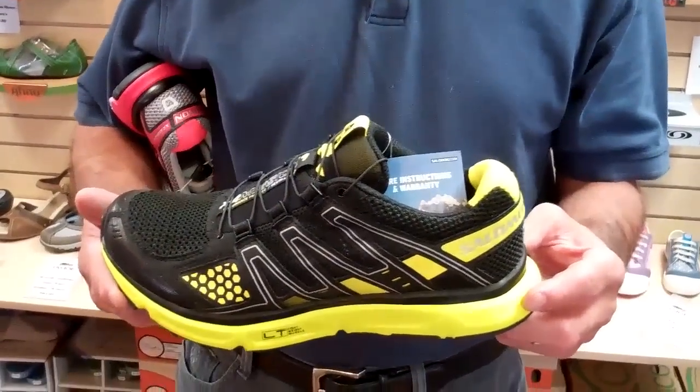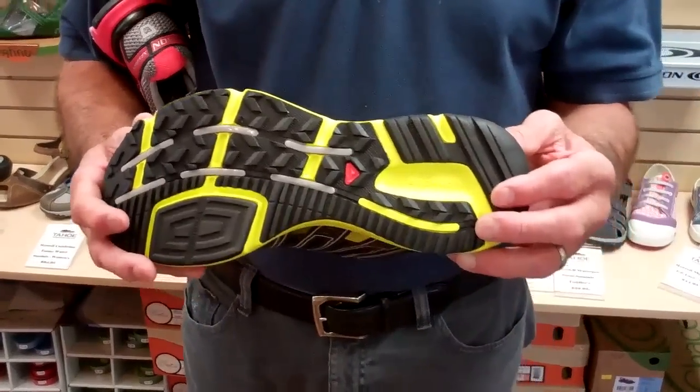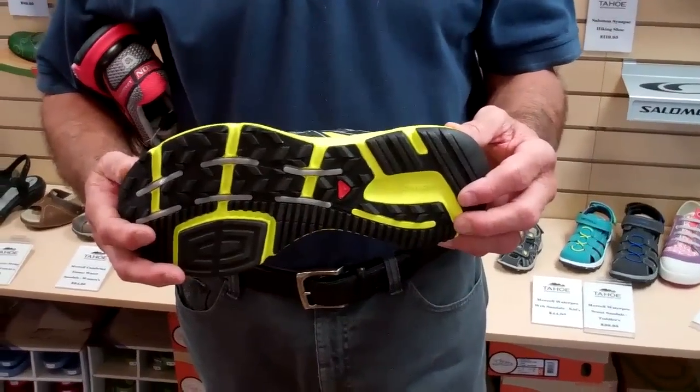Hi, I'm Bill Sterling with Salomon here at Tahoe Mountain Sports. I'm going to give you a little bit of info on a new shoe called the XR Mission. Our orientation here is door-to-trail — I fondly refer to it as even treadmill-to-trail.